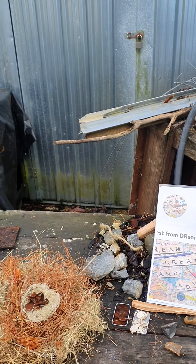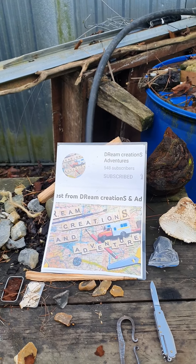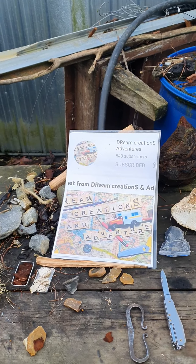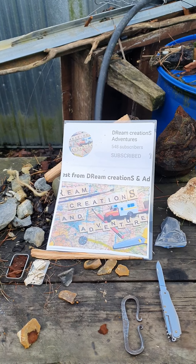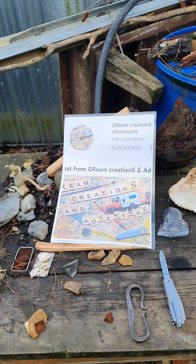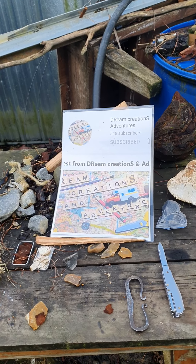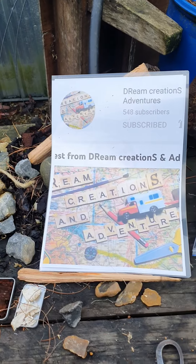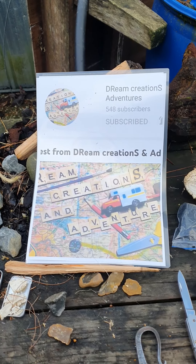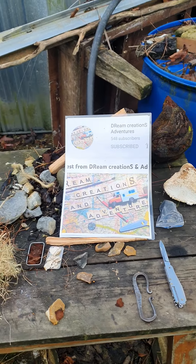Kia ora whānau, welcome to Fungus Friday, Fatwood Friday, Fire It Up Friday! Thank you to Donna from Dreams, Dream Creations and Adventures.